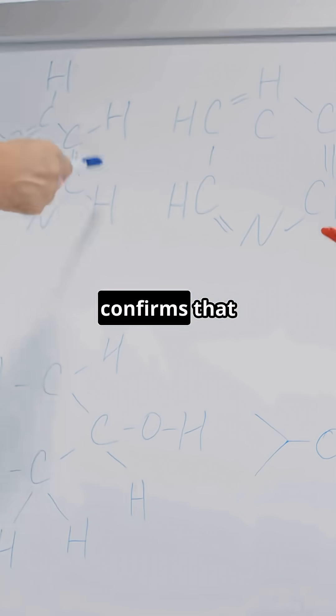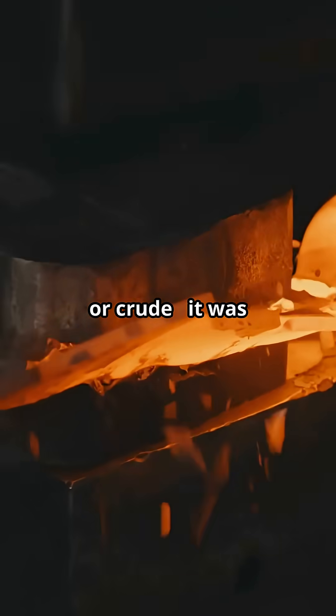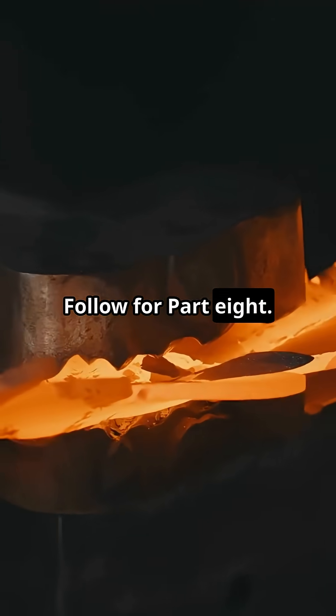Together, the evidence confirms that orichalcum was not accidental, symbolic, or crude. It was deliberately engineered. Follow for part 8.